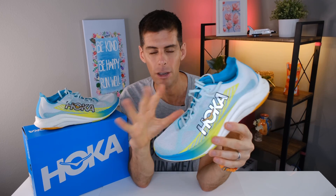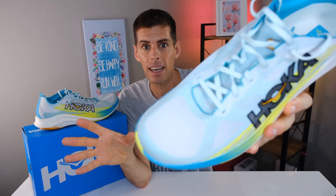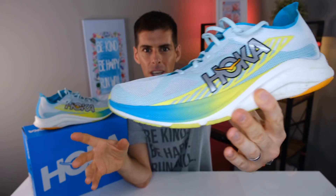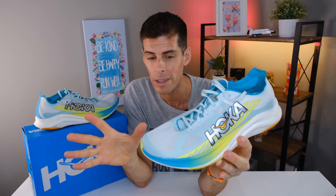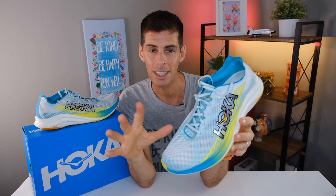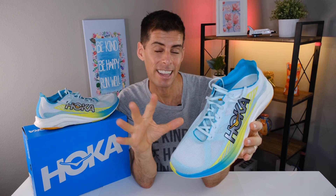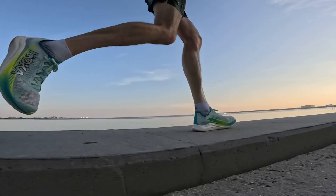For the upper, Hoka is using 100% recycled polyester. And to say this upper is light would be an understatement. It's so porous that I can see everything on the inside. The times I've worn socks with writing on the toes, I can read it through the upper with no problems — meaning this shoe is extremely breathable. I would go so far as to say this is the most breathable shoe I have.